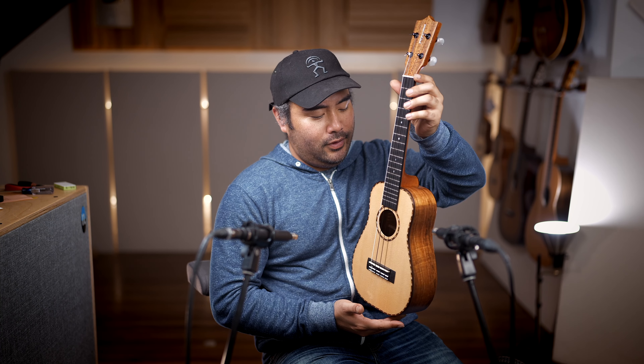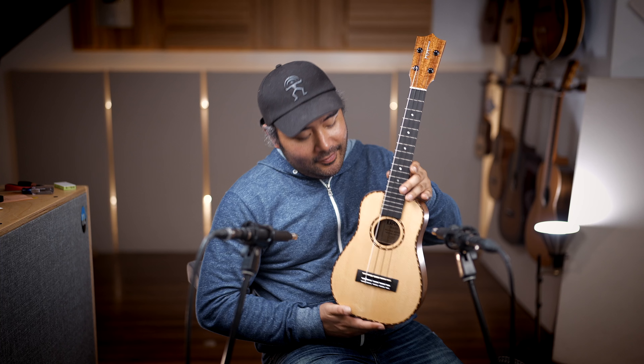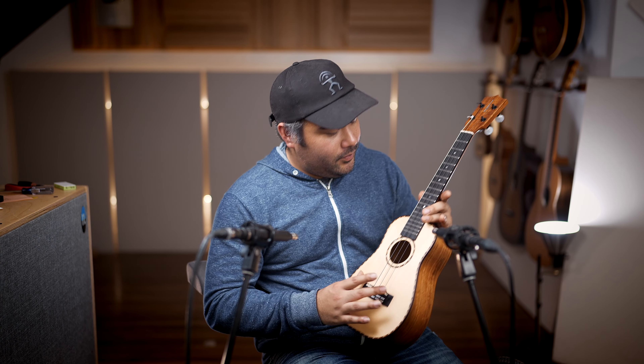We got rosewood binding, also with some rope style inlays around the body and the rosette. Ebony bridge and fingerboard. Koa faceplate here on the top with the Kamaka logo inlaid in Mother of Pearl. Goto UPT tuners in black and pearl white.